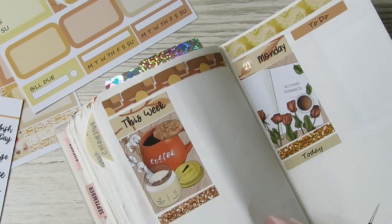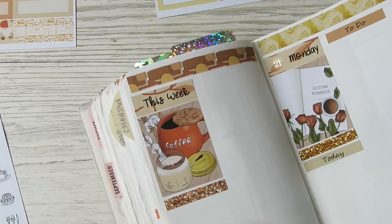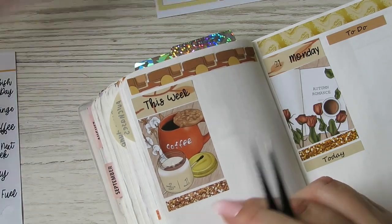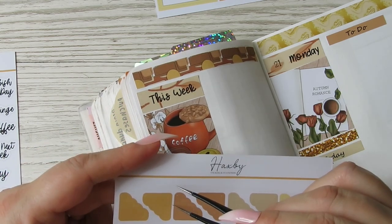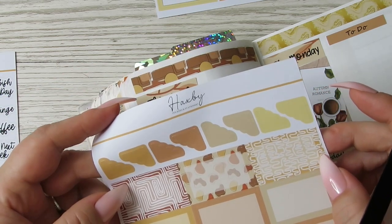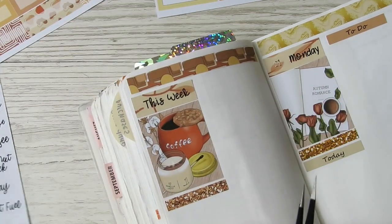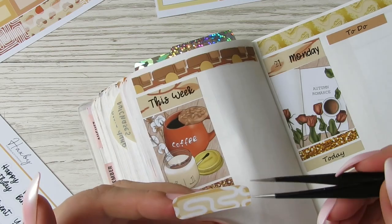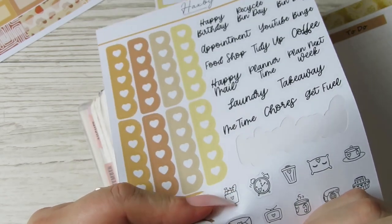So we've got today, to-do, today, to-do, today, to-do, this week. What have we got going on this week? I need to do YouTube and Instagram. Should I use these little corners - or should I use these because these are funky - and then just stick a YouTube and Insta sticker on there.